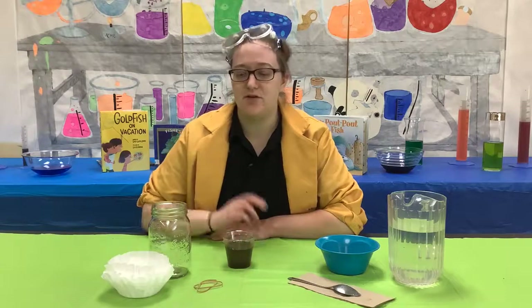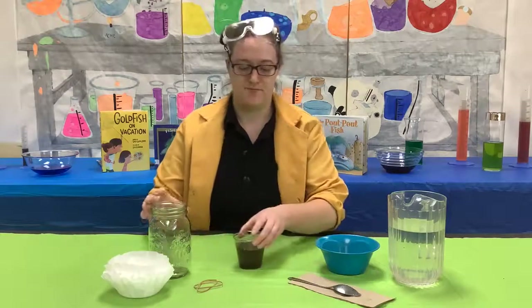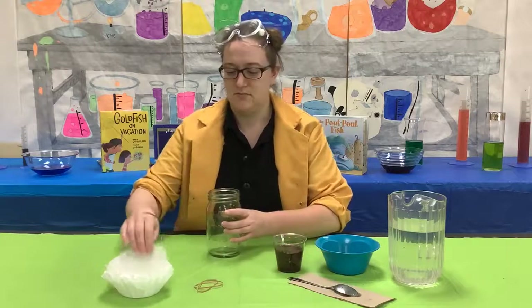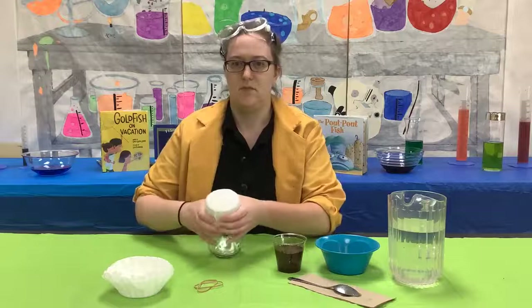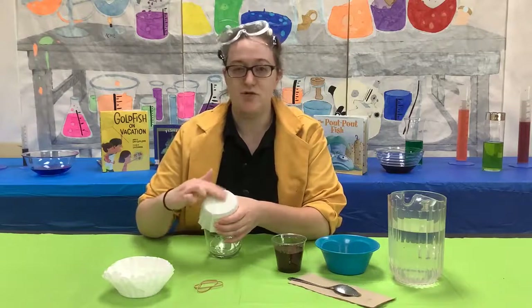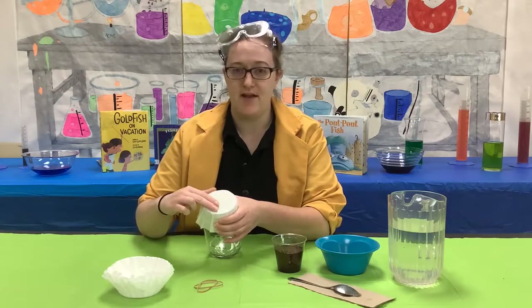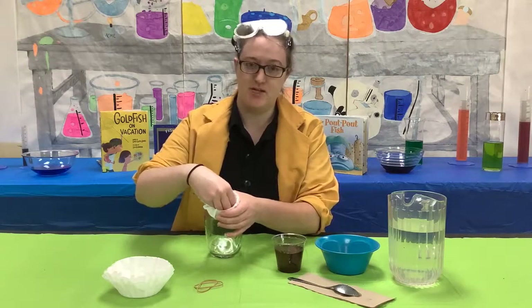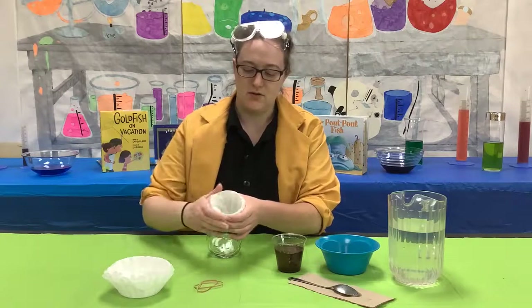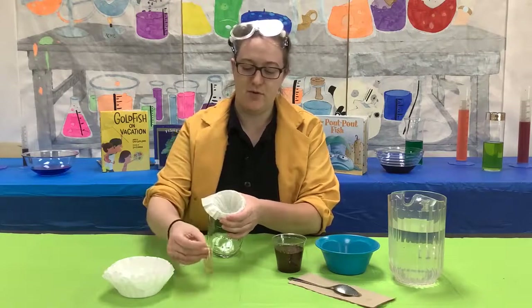Now we are going to put the filter over the clear jar. You want to make sure that you don't put the filter on flat — it will cause spills that way. You want to make sure you push the filter in to create a hole and then secure it with a rubber band.